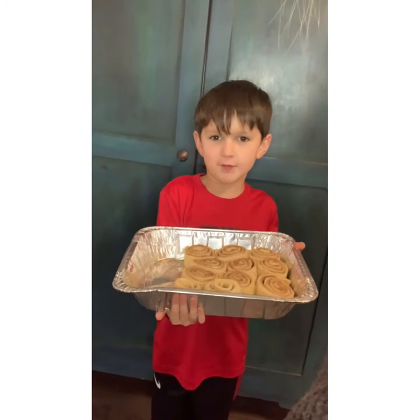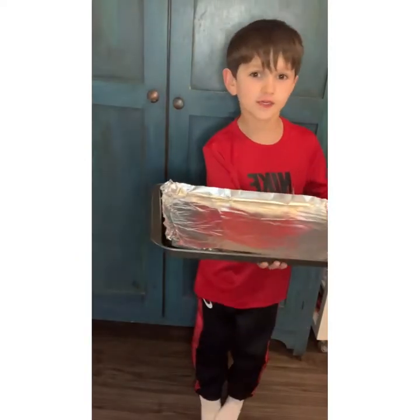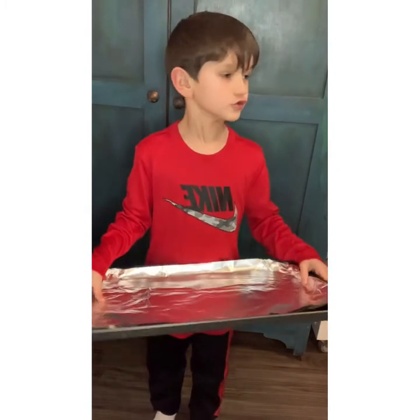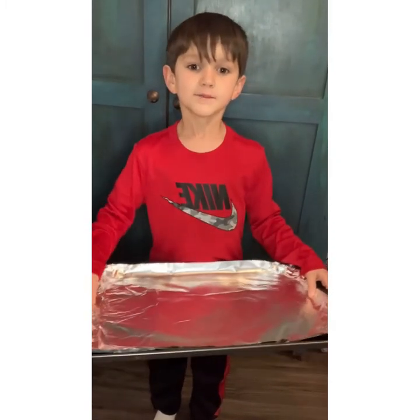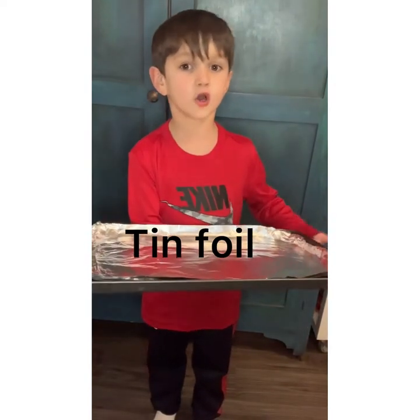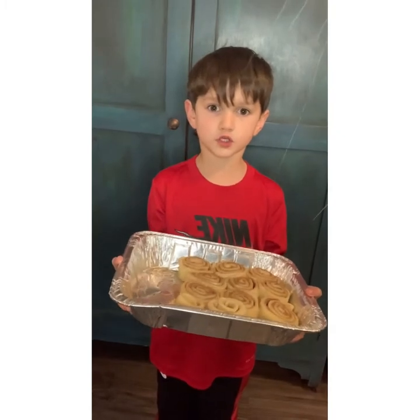These are the holiday cinnamon buns. Put your oven to 350 degrees and put your parchment paper with your pans on the oven. Put your cinnamon buns on your pans.